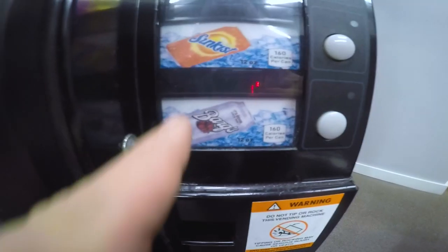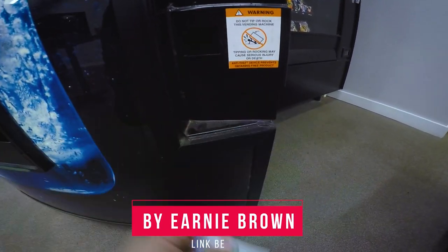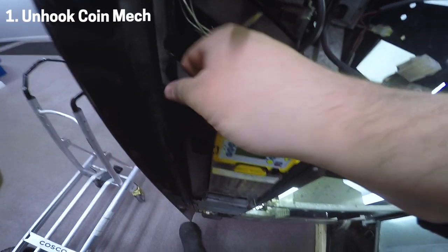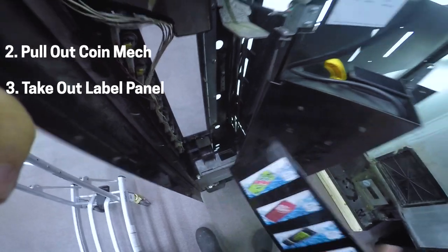We've got to change this label out with this one. By the way, if you want some of these labels, I get them from Ernie Brown — link in the description. To do this, you just pull the label strip up right there, pull your coin back out, and just slide this right out and pop it out from the back side.